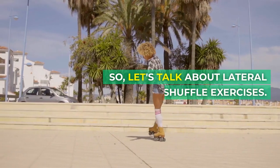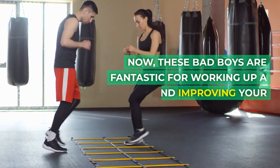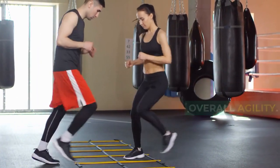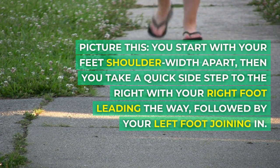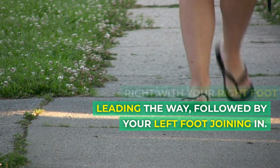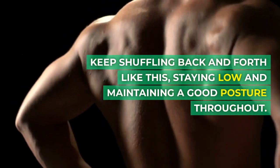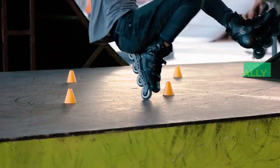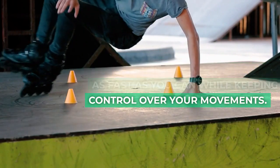3. Lateral Shuffles Exercises. Let's talk about lateral shuffle exercises. These are fantastic for working up a sweat and improving your overall agility. You start with your feet shoulder-width apart, then take a quick side step to the right with your right foot leading the way, followed by your left foot joining in. Keep shuffling back and forth like this, staying low and maintaining good posture throughout. The key is to move laterally as fast as you can while keeping control over your movements.